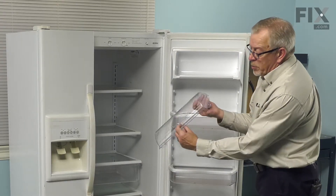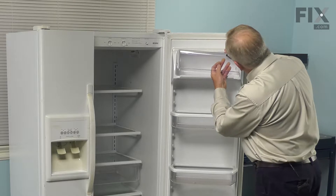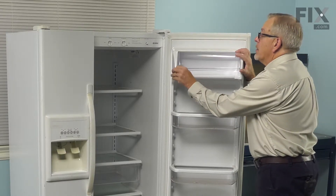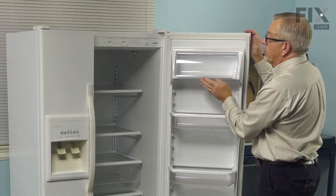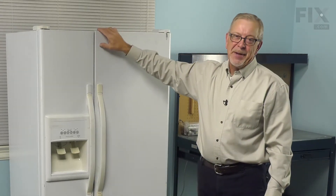To install a new one, we'll put the lip edge down, locate one end over the stud on that inner door liner, just flex it enough to fit it over the other side. Your repair is complete.